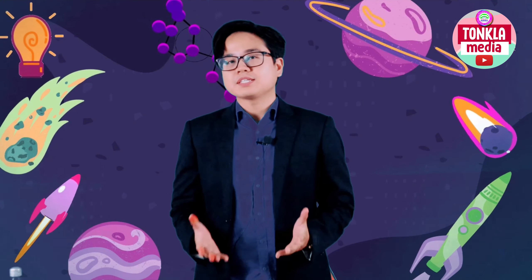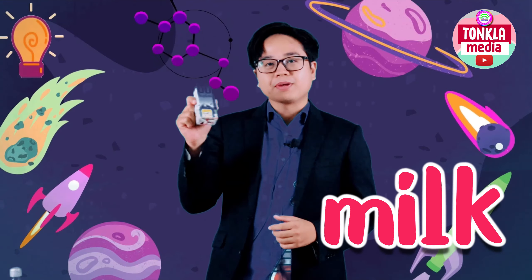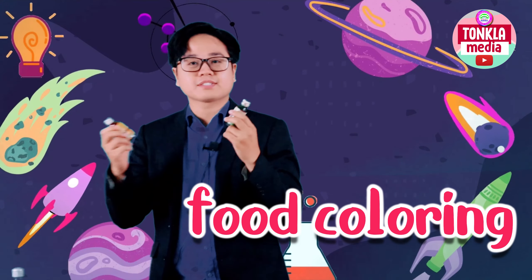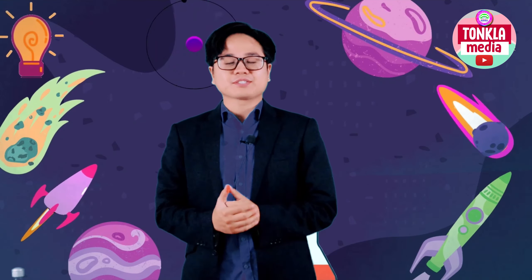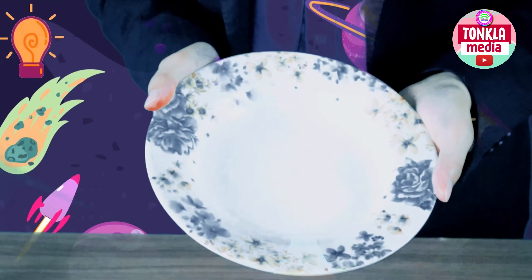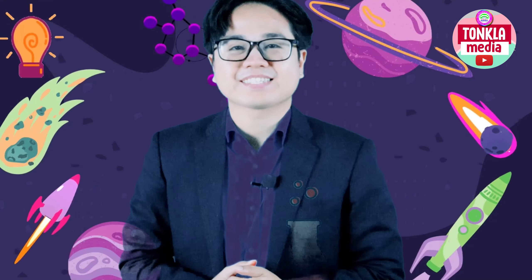So here are the things that we need for this science experiment. We need milk, a dishwashing soap, and some food colorings — it depends on what color you like. A swab or a cotton bud. Very easy, right? These are the things that you can easily find at home.